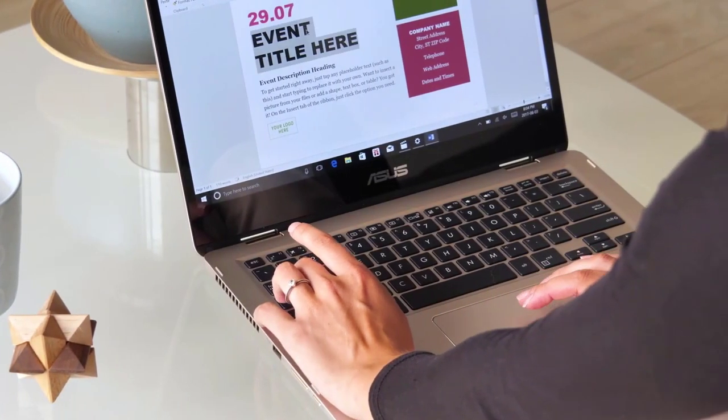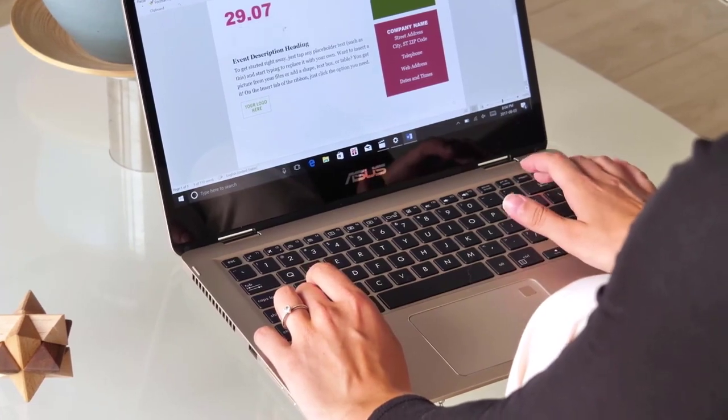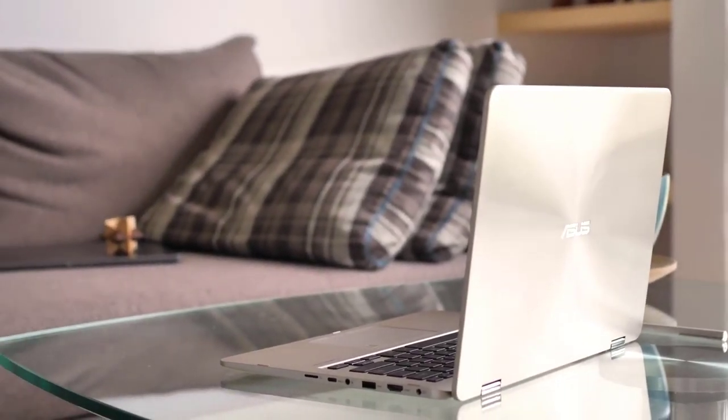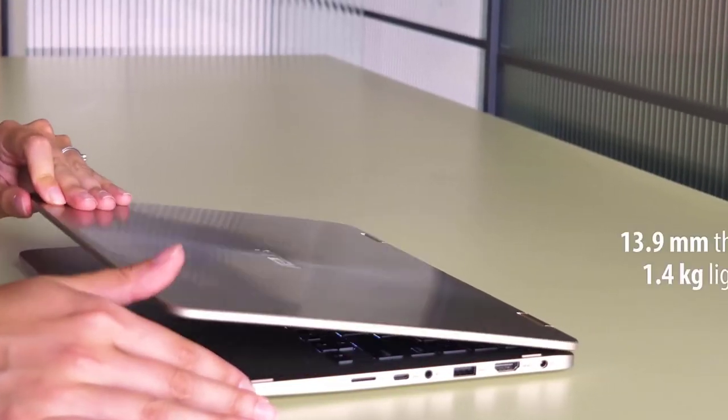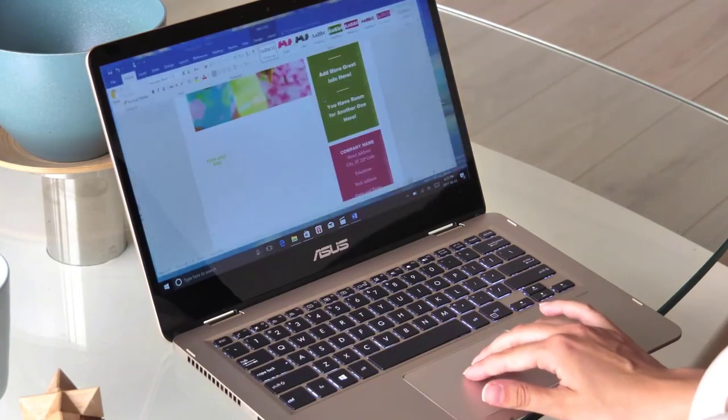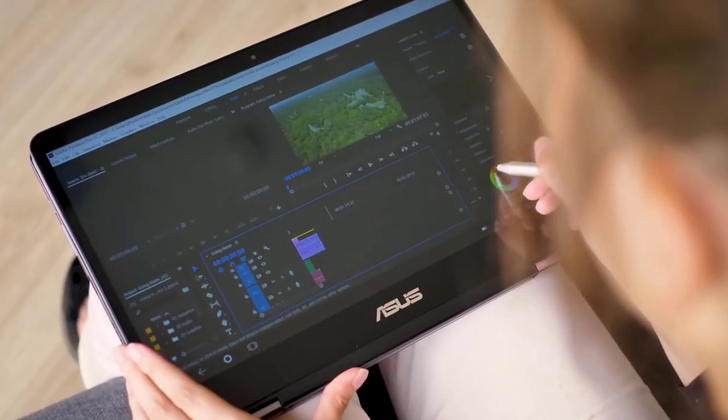Number 2: Asus ZenBook Flip 14. The ZenBook is another great option from Asus, and while it may not be as powerful as our last Hackintosh laptop, it's still one of the best Hackintosh laptops available, and it also costs a lot less.